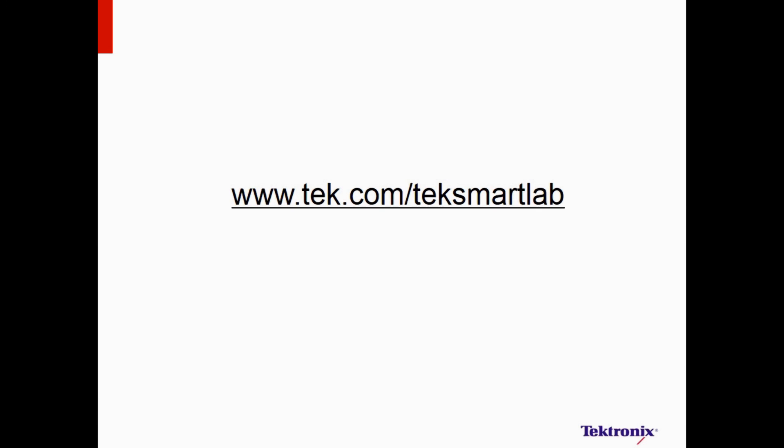For more information, please visit our website at www.tech.com/TechSmartLab. Thank you for watching.